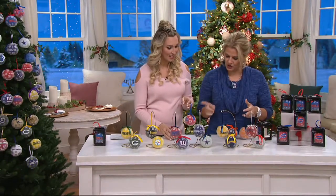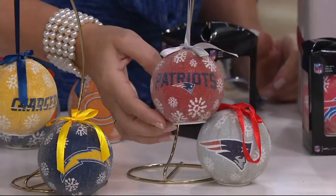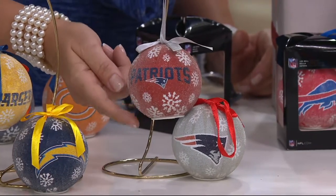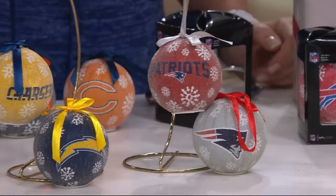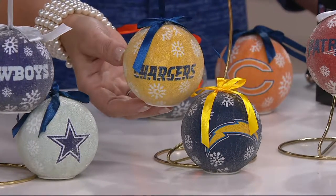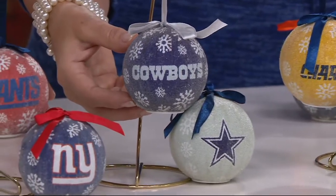Let's go through some of the choices. We have the Bills and the Bears right in front of us. You can see the two different ones. You're getting the set of six — for example the Patriots — three of the name and three of the logo. This is a gorgeous LED light and it comes with the batteries, so it's ready to go out of the box. The Chargers, the Cowboys — always very popular.